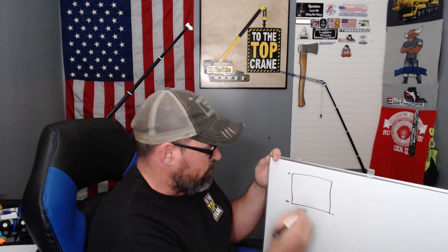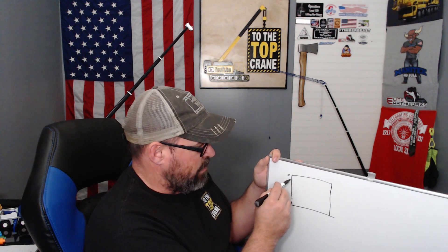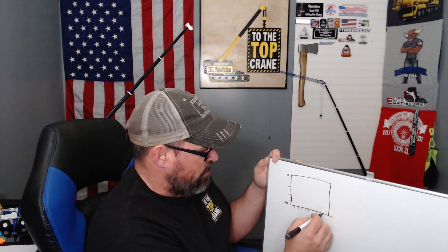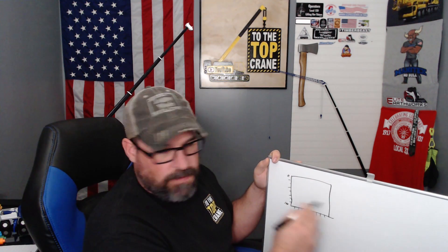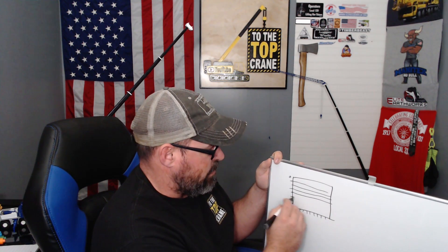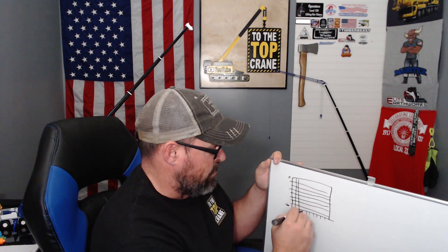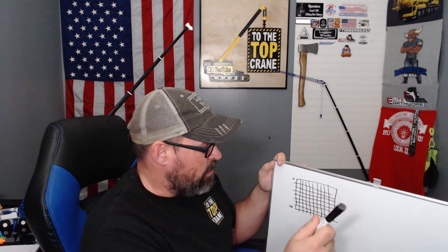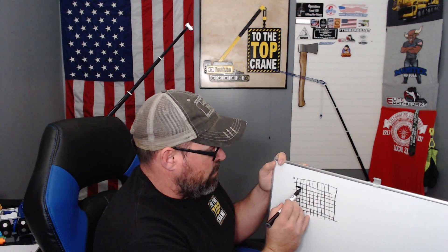So one thing I forgot to cover with the load chart — and this goes into reading your load charts. If we have a load chart here, this is your radius: 0 to 100-foot radius. There'll be lines in here, and another row on this side for your different boom lengths. So there's a whole bunch of squares with numbers — basically a grid. On some cranes, there is a bold line on the load chart, and typically it will stair-step.